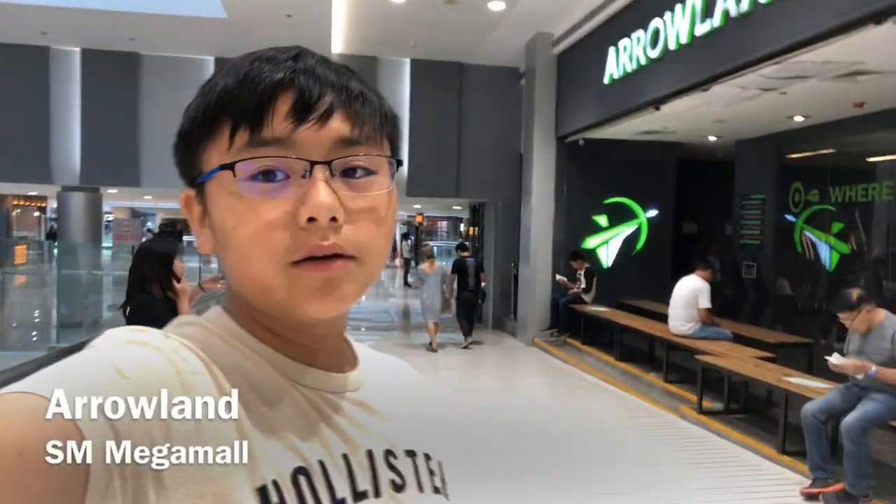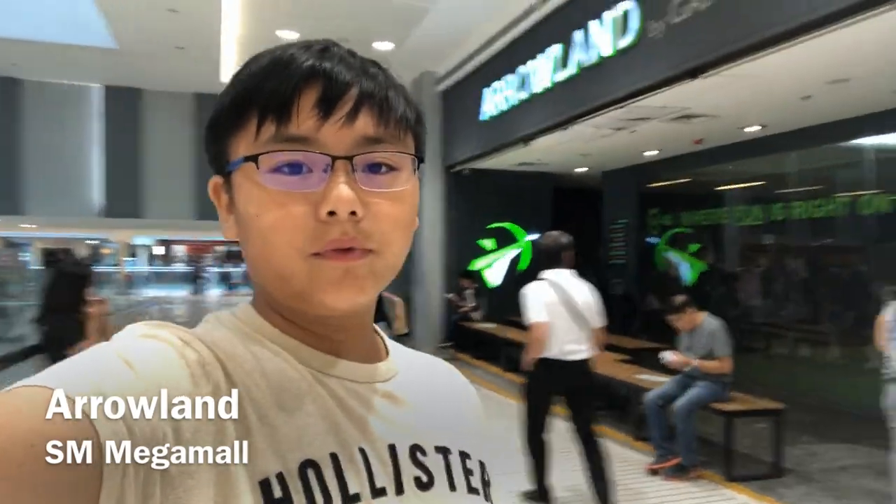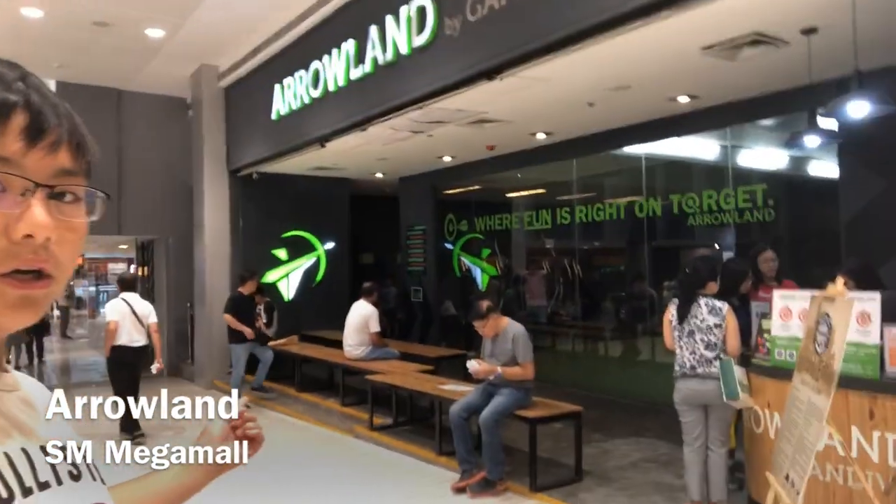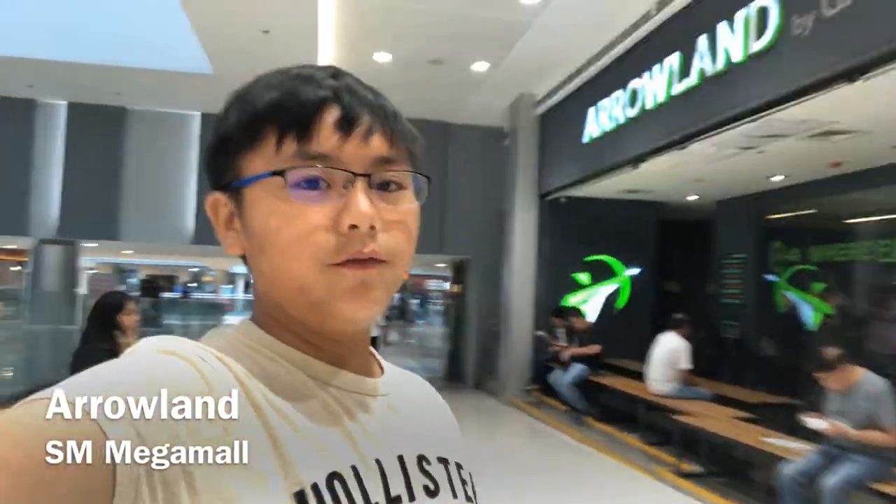We are at Arrowland by Gandiva, and we are going to do archery, me and Ate, right there somewhere. And it's 475 for 50 arrows or something — that's a lot right here.